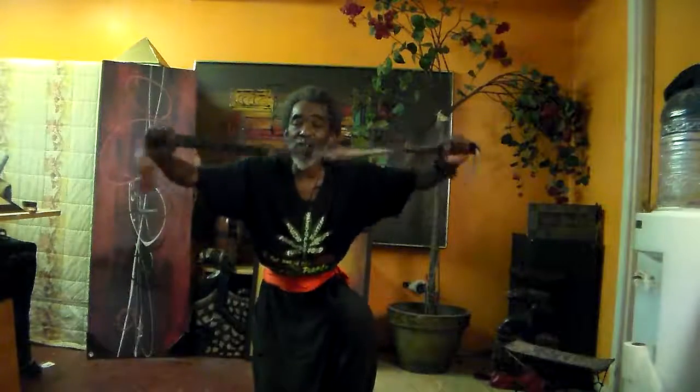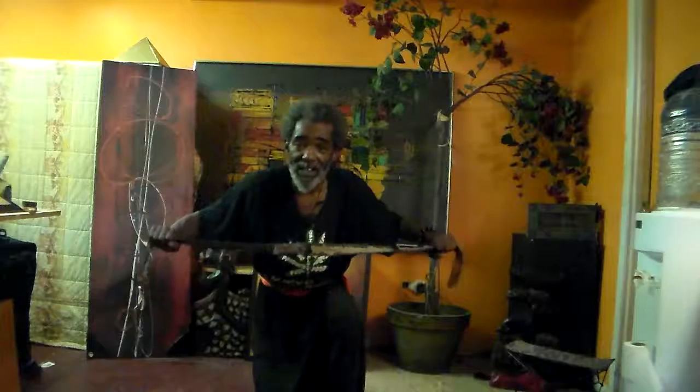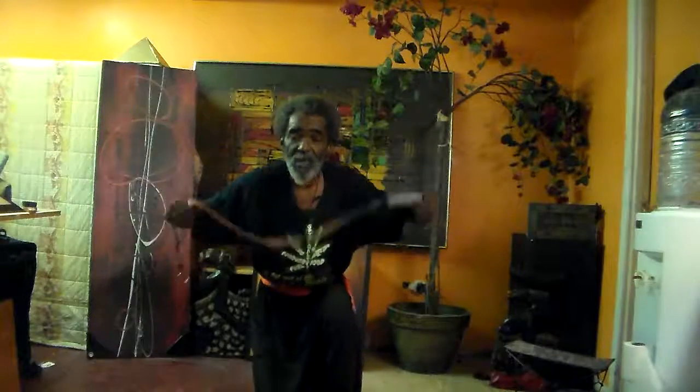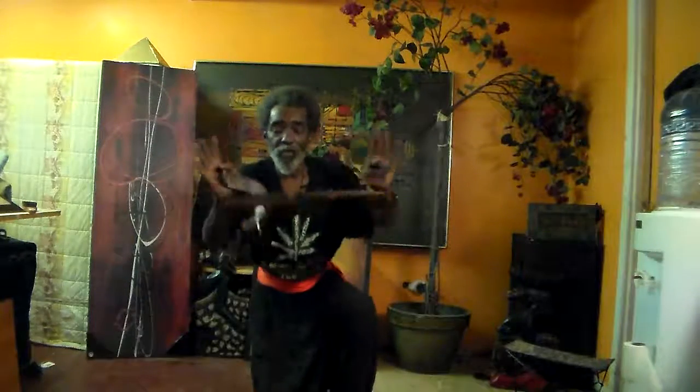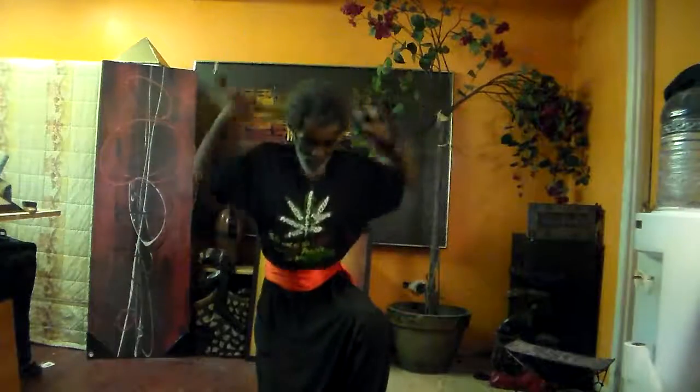These are just some of the basic weapons. And again, the belt can also be used as an exercise tool. We strengthen the arms pulling out, stretching and different things. It's an exercise tool.